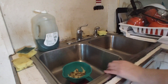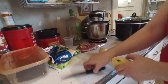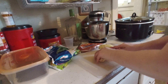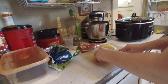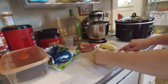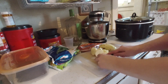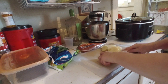I'm going to go ahead and peel the second potato and then I'll be right back. I grabbed my cutting board and I'm going to go ahead and slice these potatoes thin. I'm going to cut them up and then I'll be right back.